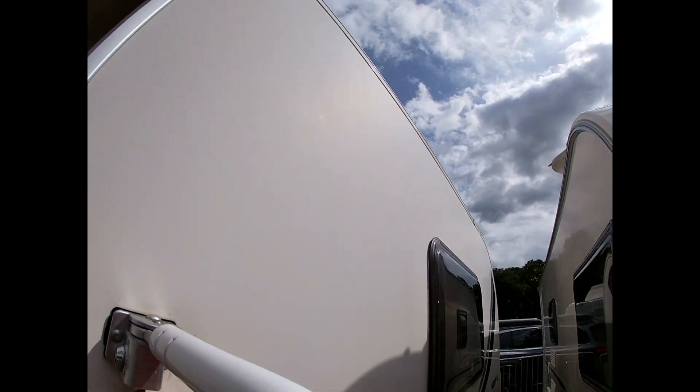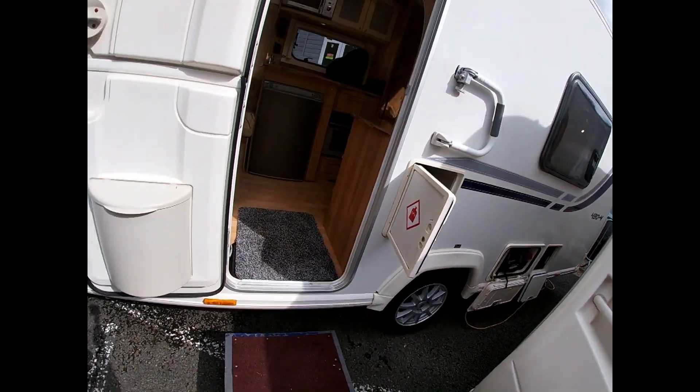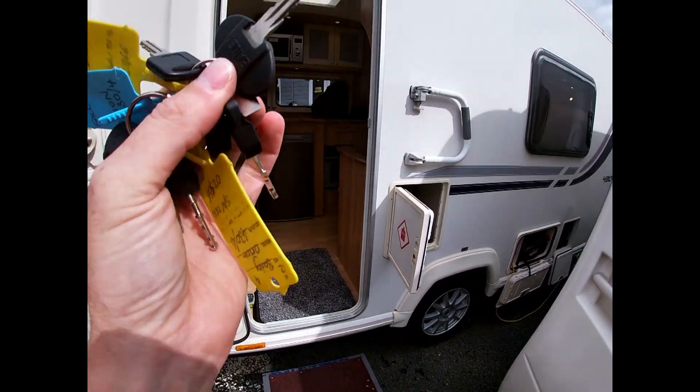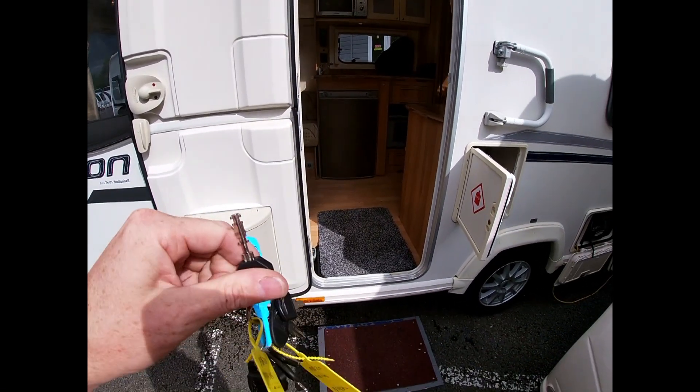The keys for that are also on your key ring. You have two full sets of keys attached here. We have the small key here, which is for your door lock. The flat one is for your main door entrance and your lockers. And the other one is for your hitch lock.